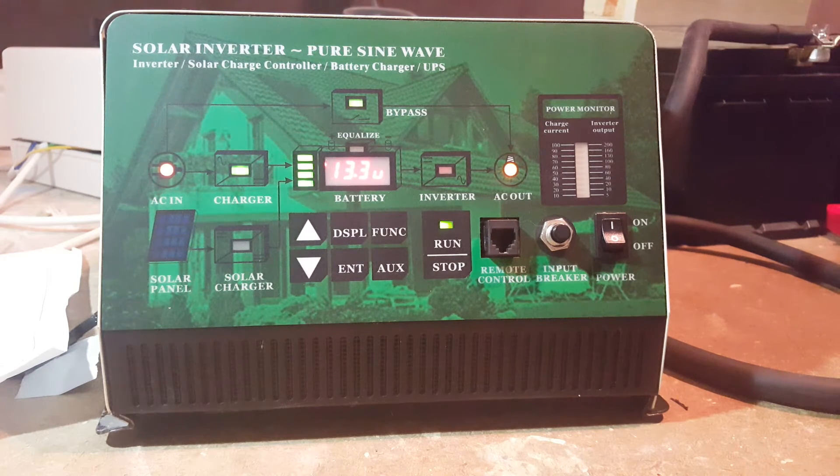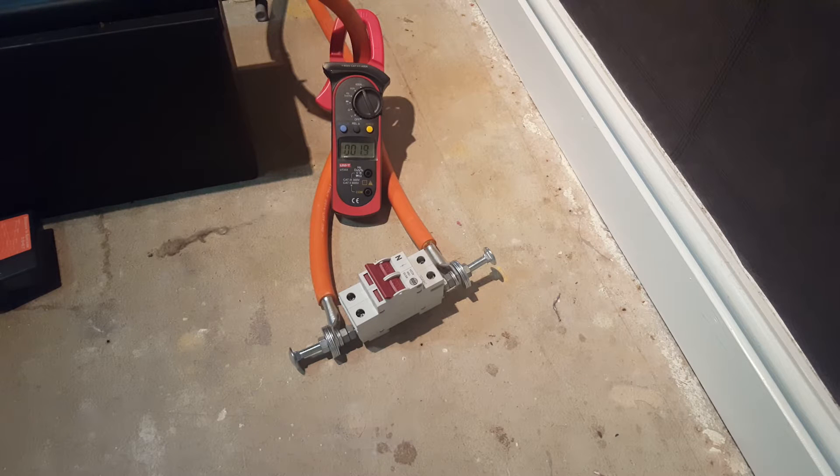It's powered up, so let's run the load through it. I'm going to use about four kilowatts — I won't run it for long, I just want to disconnect the supply. There's two kilowatts coming through; I need to get to four kilowatts.